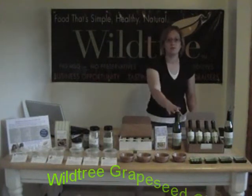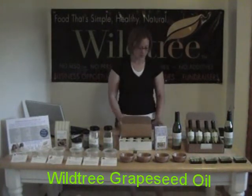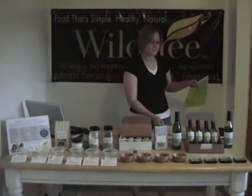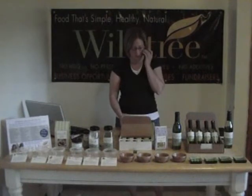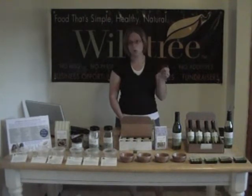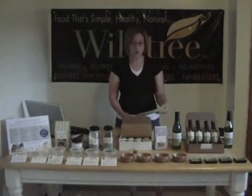Our most popular product is our grapeseed oil. It's about half the saturated fat of olive oil. It's got no preservatives, no sodium, no hydrogenated oils, no cholesterol.